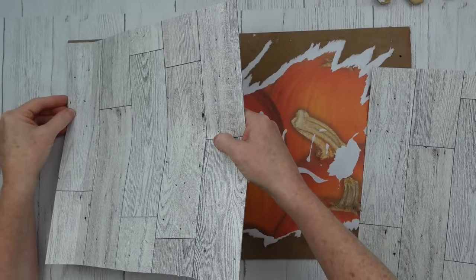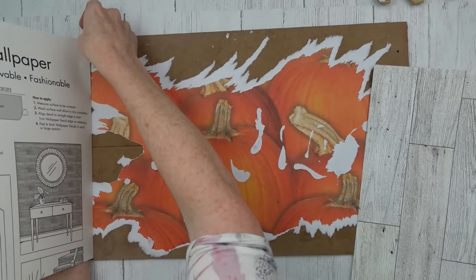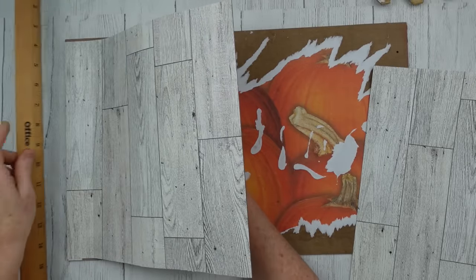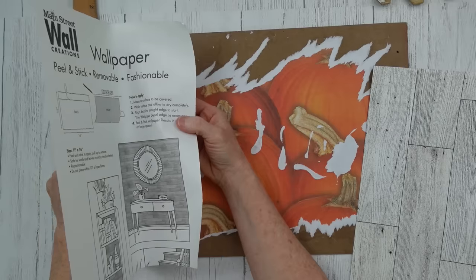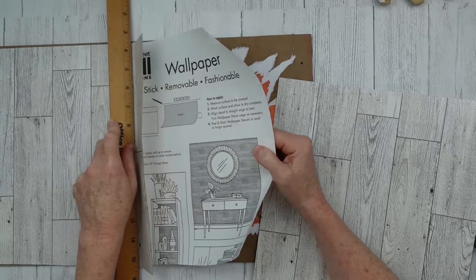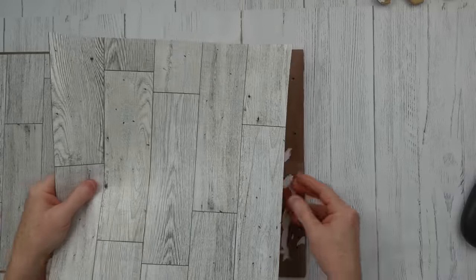I'm peeling off that first little panel like the directions say, lining it up on the side. Before I press it down, I'm grabbing my long wooden ruler and pressing it flat as I pull the backing away. If you do it like this you won't have bubbles — it'll just lay completely down and there won't be a chance for any air to get bubbly in there.